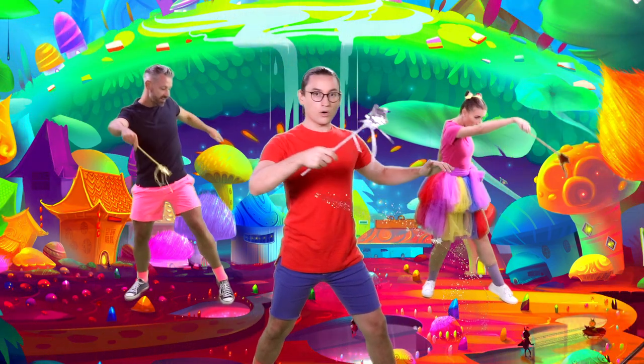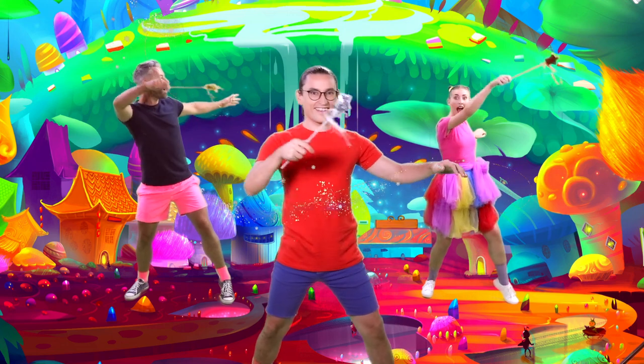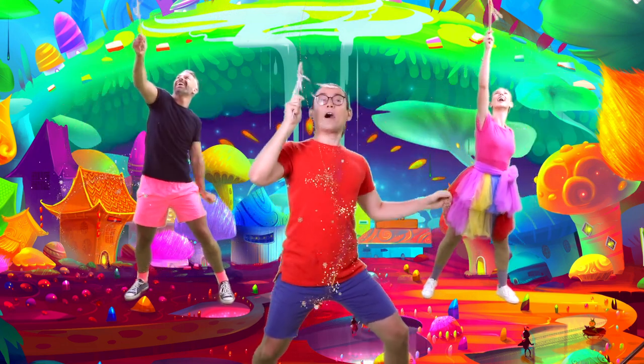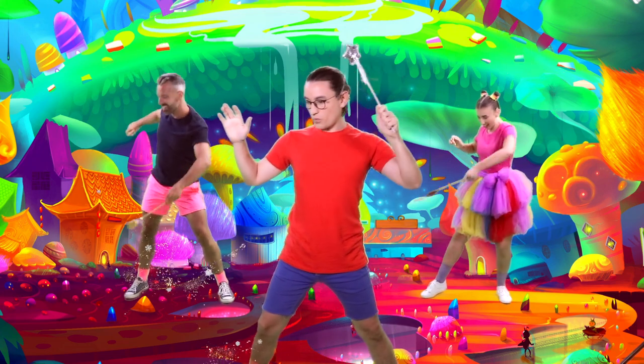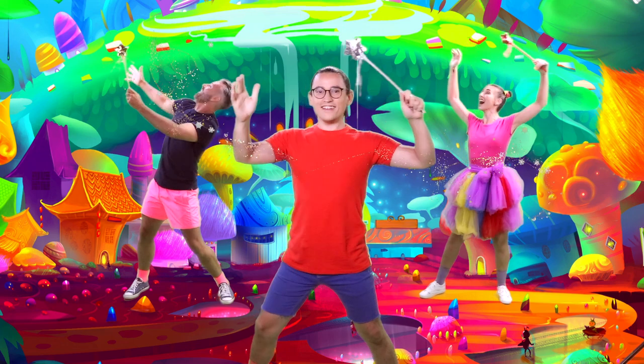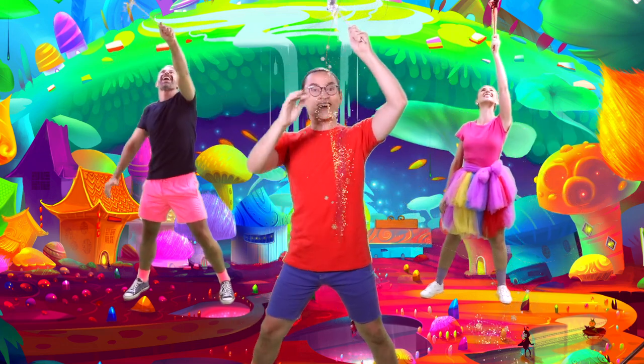Watch the magic work. Tap your wands, just like this. Don't forget to make a wish. Tap your wands, just like this. Don't forget to make a wish.